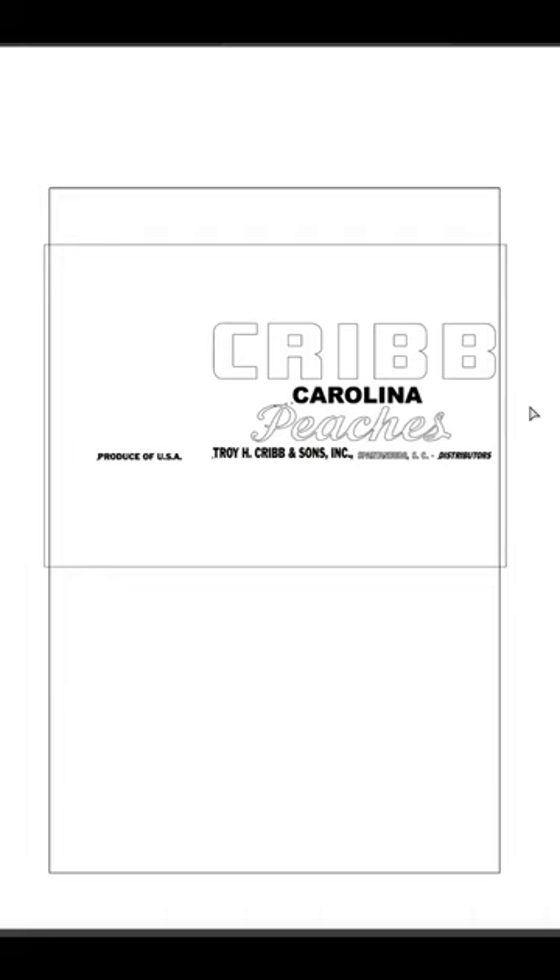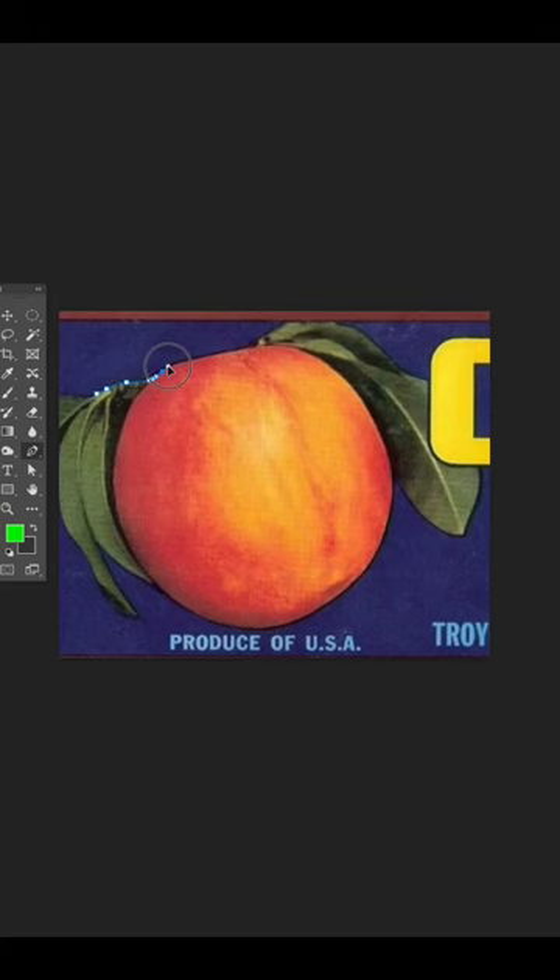I was asked to recreate this crate design for a t-shirt. The text part was pretty easy to pull off. For the peach, I brought the image inside Photoshop and drew a mask around the complete shape and deleted the background.